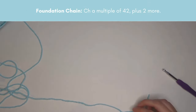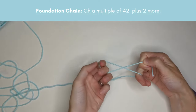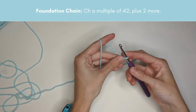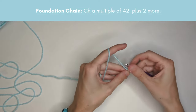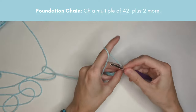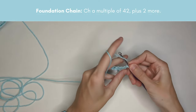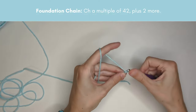The first step is to make the foundation chain. Start by making a slip knot, placing it on your hook, and then chain a multiple of 42 plus two more. Whatever multiple of 42 you use, that's how many stars you'll have going across your blanket. For the sample blanket I had three stars going across, so 42 times 3 plus 2 is 128 — that was the length of my foundation chain.